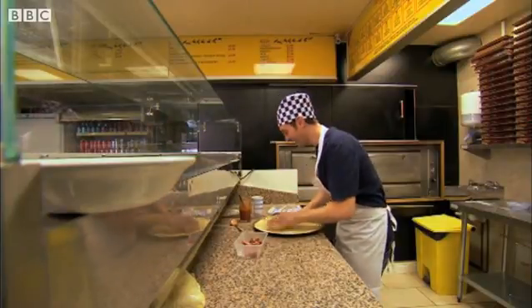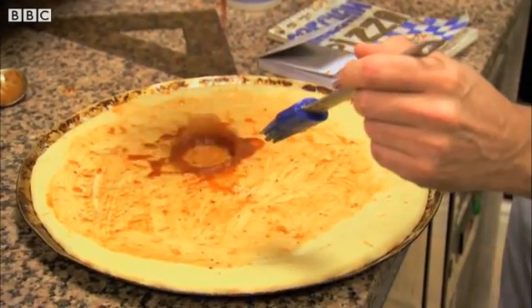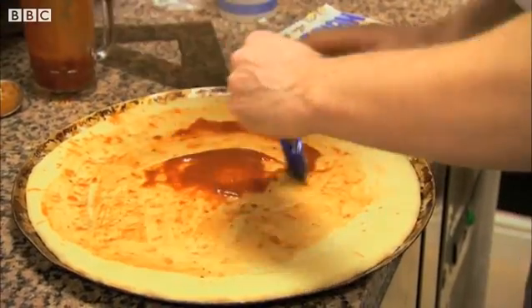So yeah, thanks. He begins with a classic tomato sauce base. Nicely spread there.